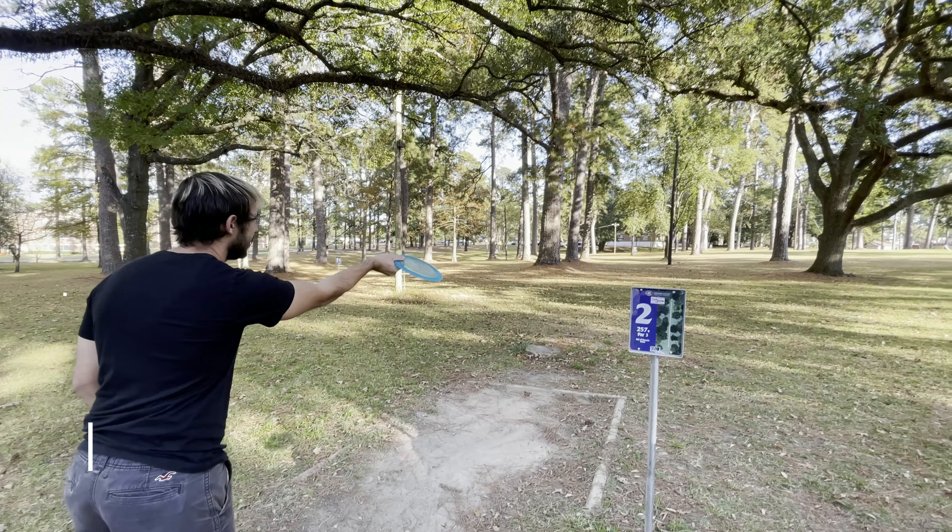Hole three is a short hole, 186 feet. I reached for a new P1 that I just got — it was a little more overstable than I expected. I think that's like my fourth throw ever with it. Fortunately I was able to bang the putt; I think that was like 60 feet uphill, not too positive on distance.